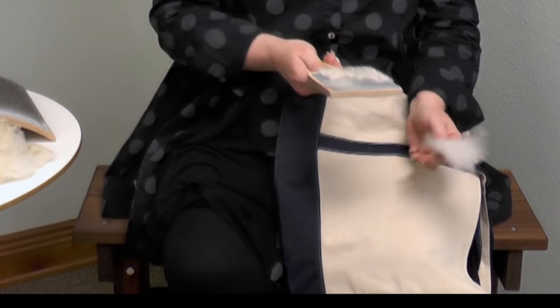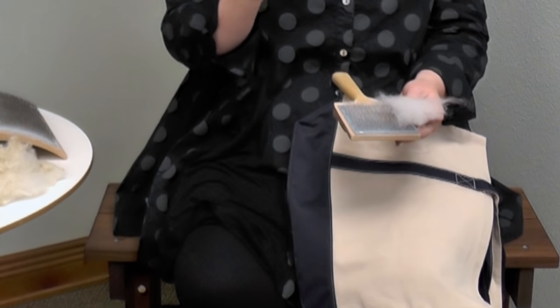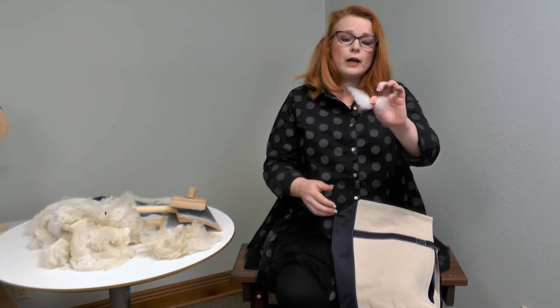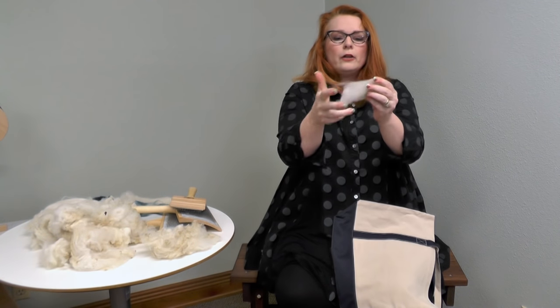There's the waste — this is stuff I throw away. I don't use it for anything else, just throw it away because it's waste. Some people like to stuff things with it or card it and use it for something else, but I prefer not to. So now we have our lock. Let the twist come out of the center, and you have a nice flicked lock.